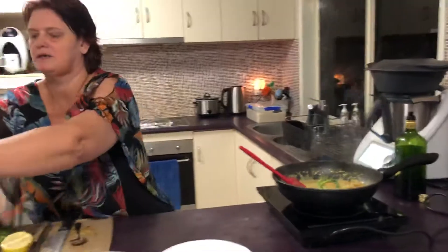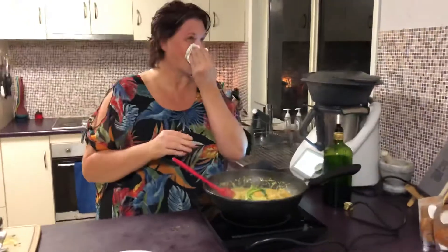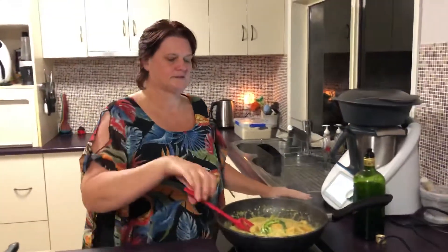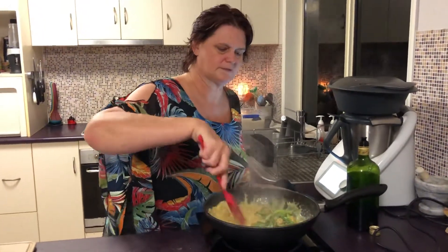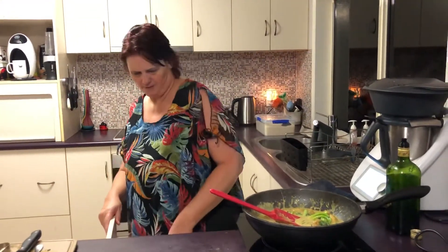Excuse me. It's hot in here, even with the aircon on. We're about a minute forty away. This would have been so much more fun if I'd been drinking wine, but I'm not drinking wine at the moment — I could always have a glass of soda water to keep me going.